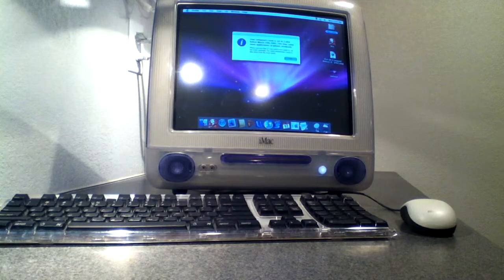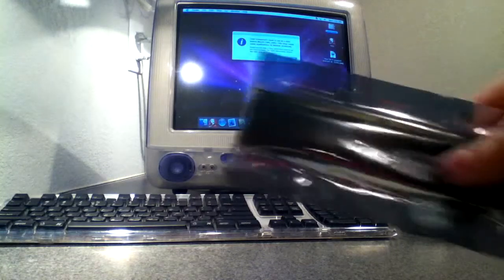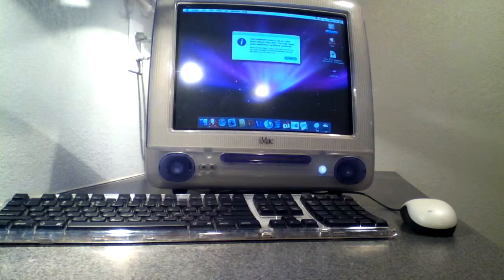Hey YouTube, this is the Handheld Dude, and today I'm going to show you how to upgrade your RAM on an iMac G3. Let's get started.